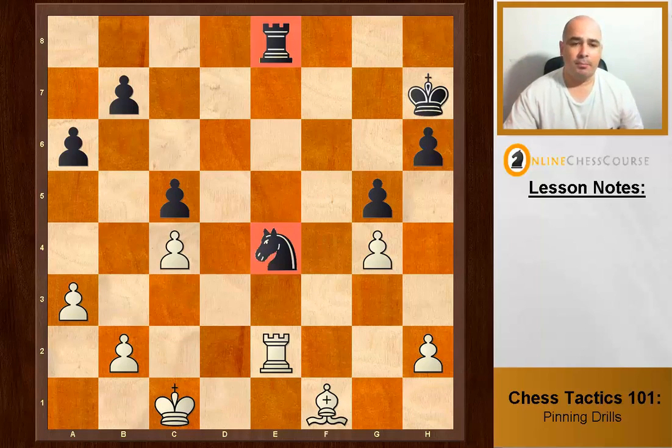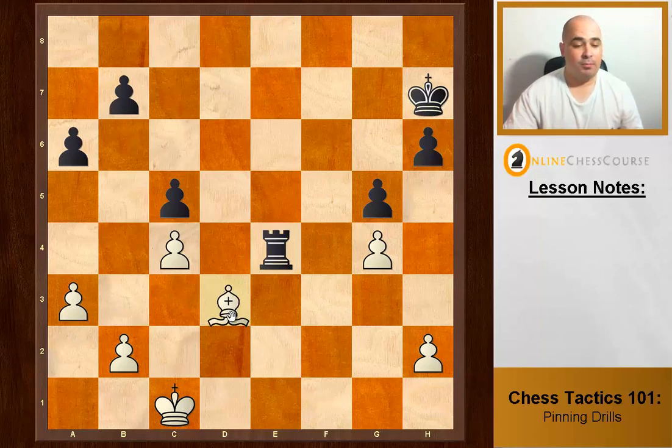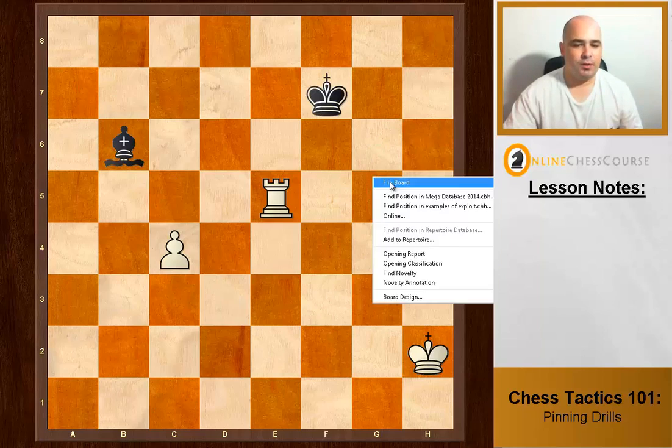We can't pin anything right now — the knight is in a relative pin because it can move out if it wants to. But white temporarily gives up the rook for the knight. Rook takes — strange move — but then Bishop d3 creates an absolute pin, with the bishop pinned to the king.